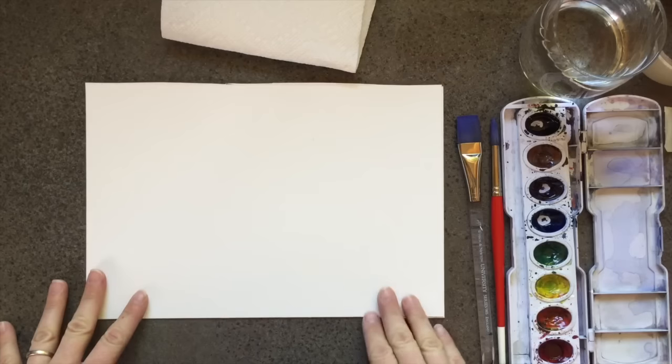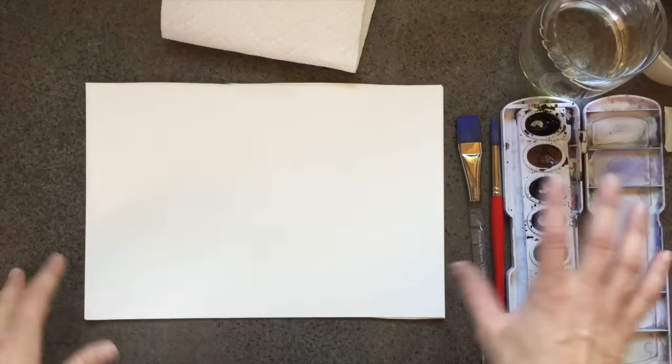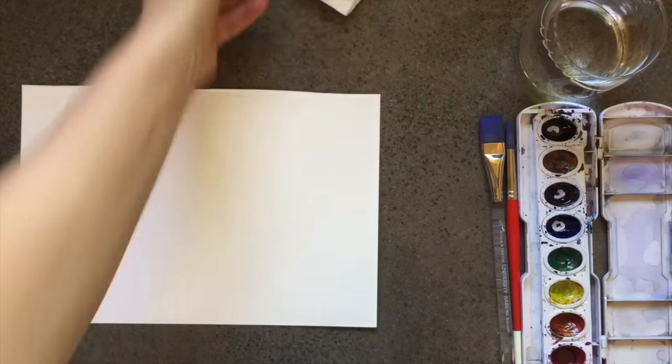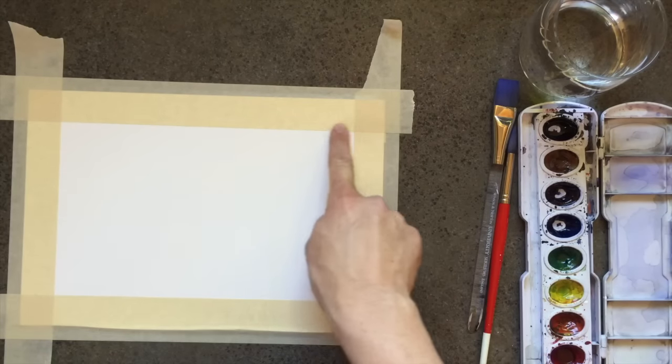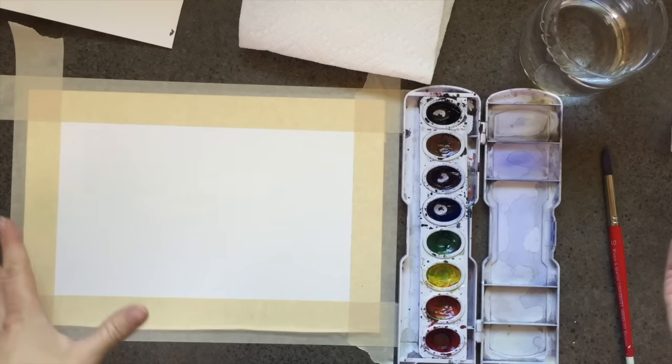If you're left-handed, go ahead and move your paint set and water over to the left side of your paper. If you're right-handed, keep it on the right side. Make sure you're using the right side of your paper — one side is textured and the other is a little bit textured but not as much. Use the side with more texture. This part is optional: use masking tape to tape the edges, and use your finger to smooth it out to make sure it seals.